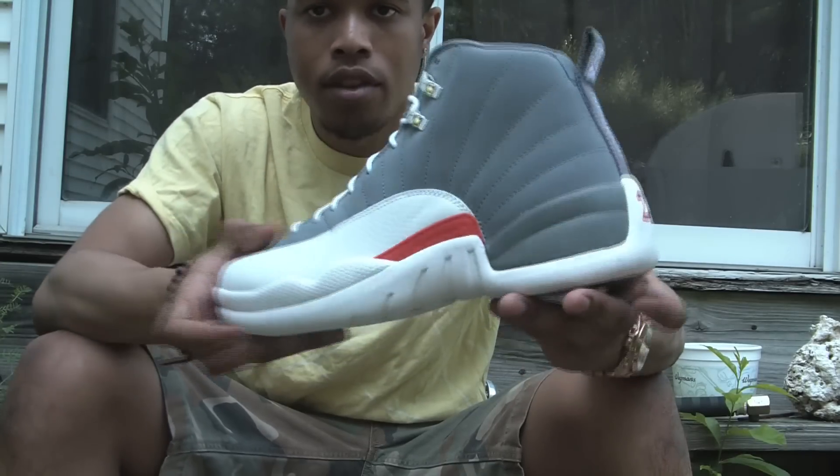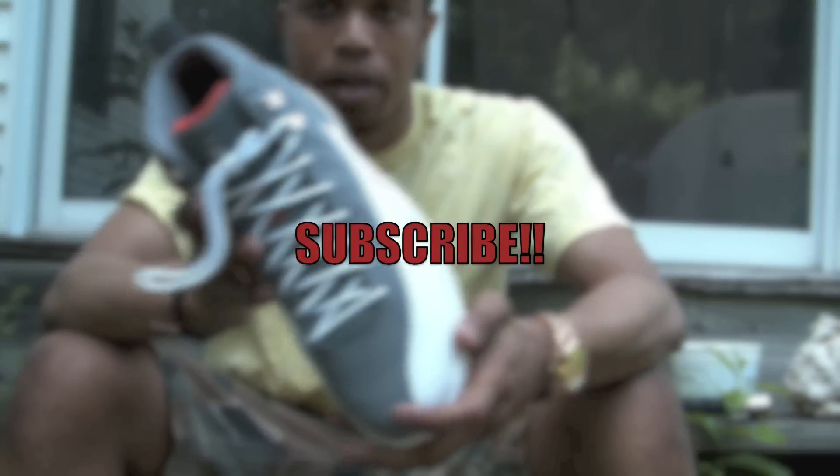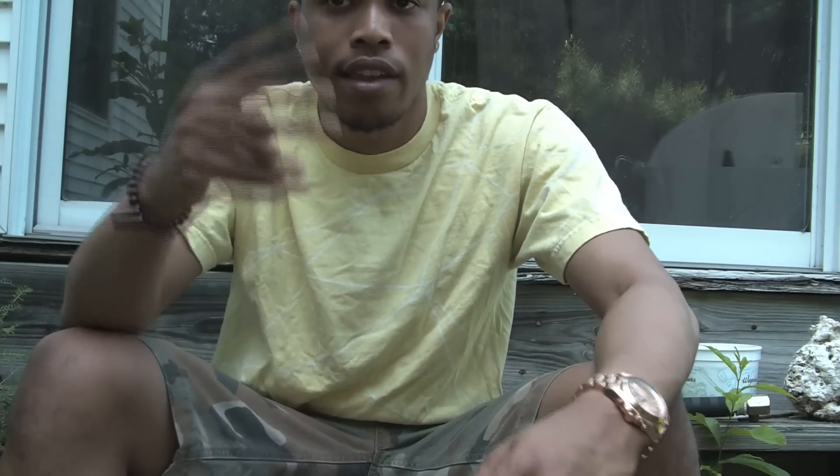Let me know your feedback and comments on the shoe in the comments section. If this is your first time watching my videos, please subscribe. Just let me know how you feel about this shoe and check out my other videos as well. Thank you for all your continued support, and until next time, I'm out.